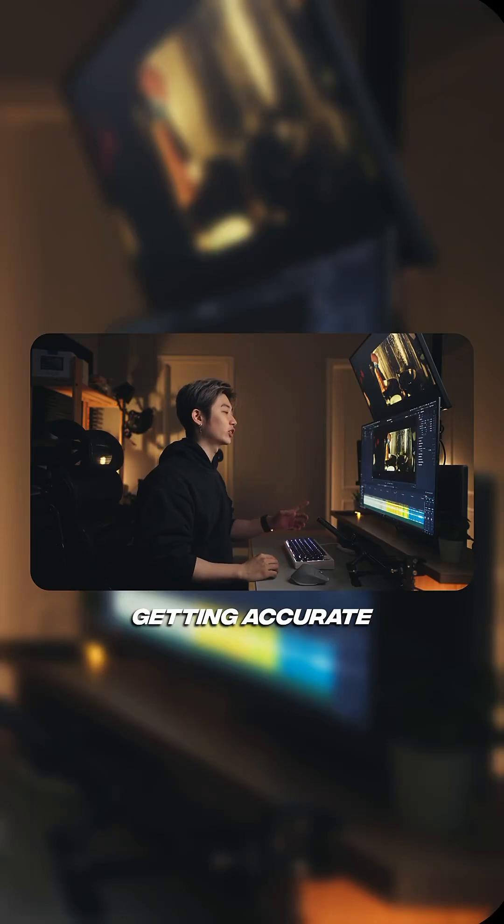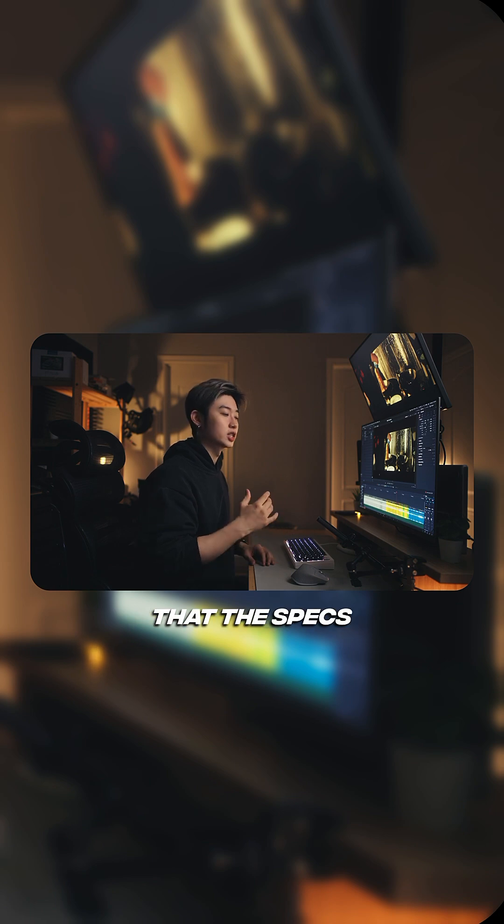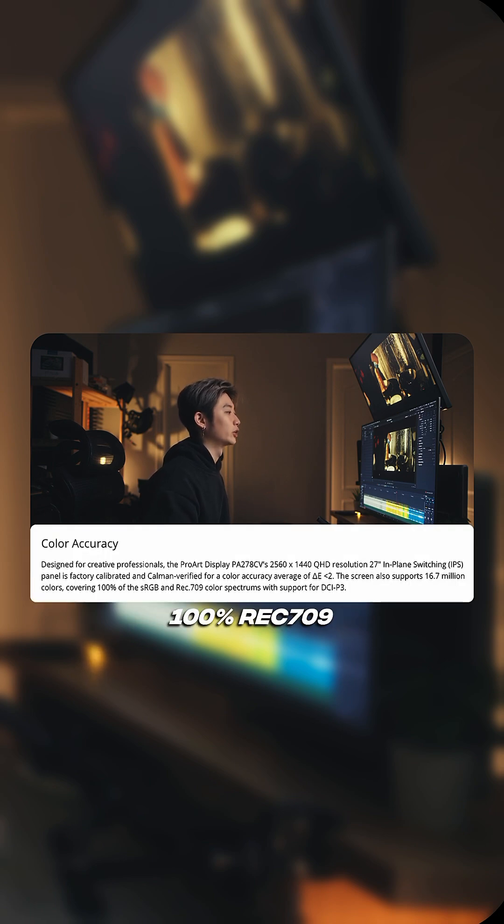What if I told you the reason you're not getting accurate colors out of DaVinci Resolve when you export it is not because of your monitor. You do need to start off with a color-accurate screen. One of the things you need to look for is that the specs say 100% Rec. 709.